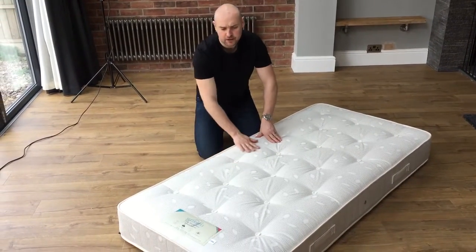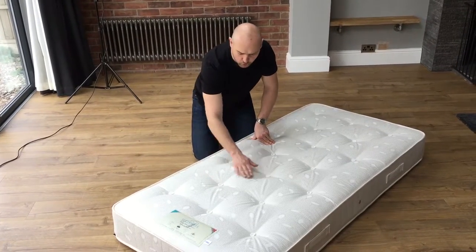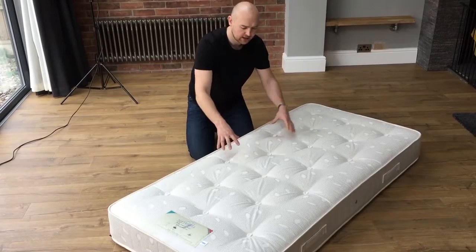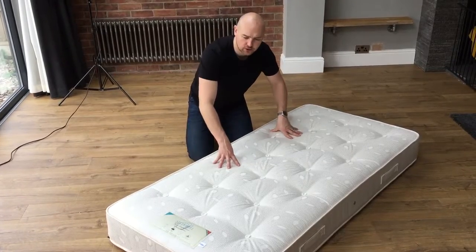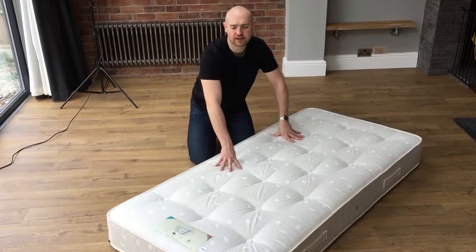We've got a lovely damask cover on — a traditional damask cover. These, what we call in the trade, are tufted, so that firms the mattress off and gives you a nice firm but comfortable feel at the same time.